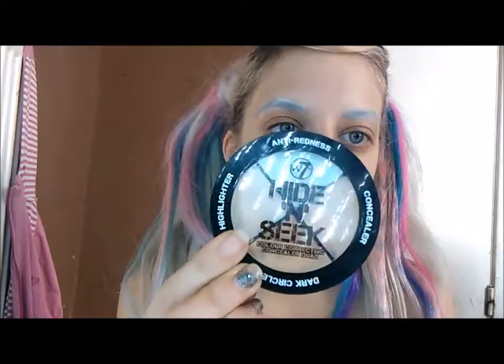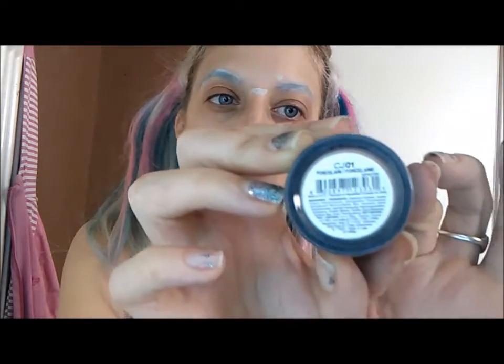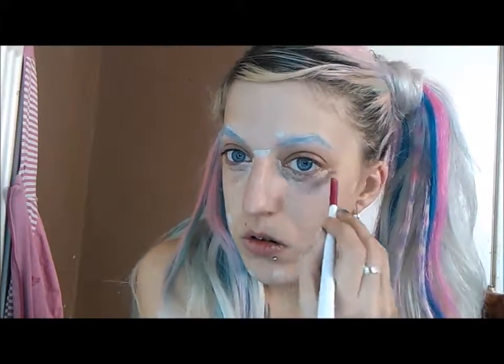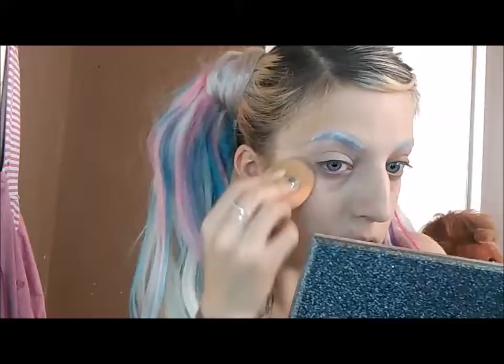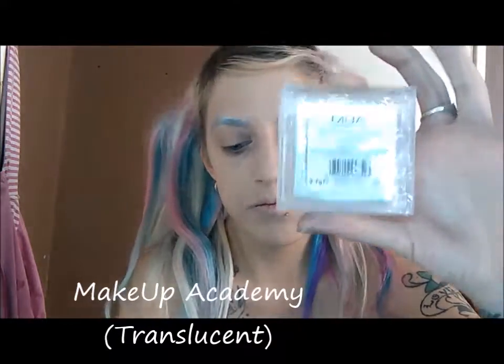Now I'm priming with my W7 Prime Magic — it feels really matte, it's really nice. I'm using the W7 Hide and Seek palette, which is really nice and cheap. And my EX Porcelain concealer. Next up is my Laura Mercier foundation — I'm not sure what shade, I'll link that down below. I find it goes on better without getting the blending bud wet. Next up, setting it with MUA translucent powder.